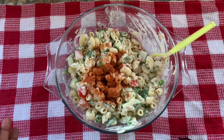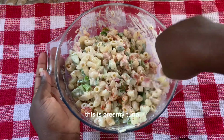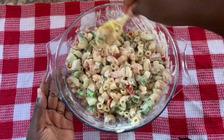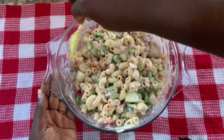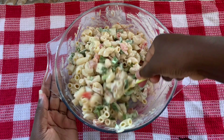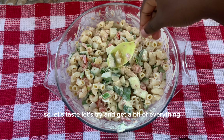And then let's mix. This is creamy tuna. So let's taste — let's try and get a bit of everything.